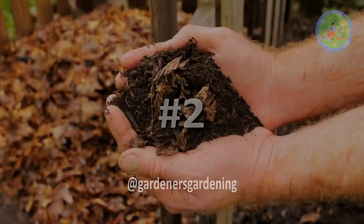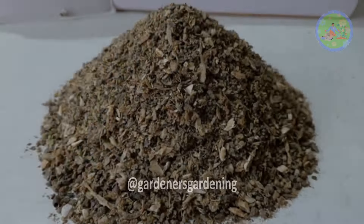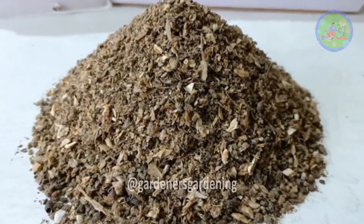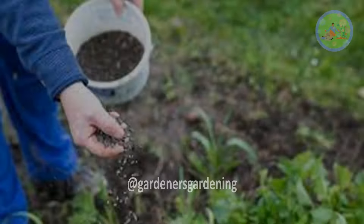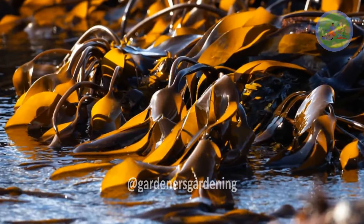Fertilization number two: take leaf mold compost, bone meal, horn meal, and super phosphate — mix all together. Take a few grams of this mixture and add it to the soil of the plant, then add water.